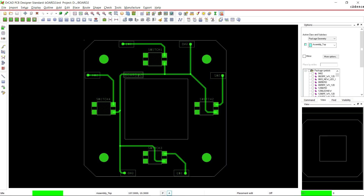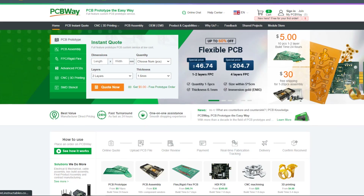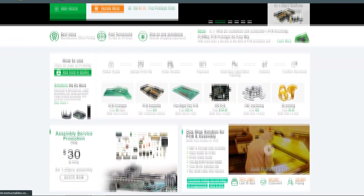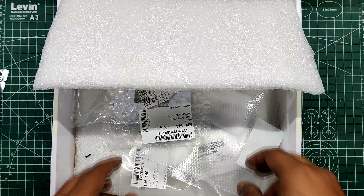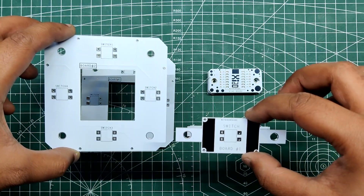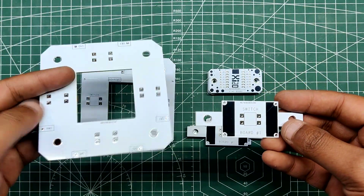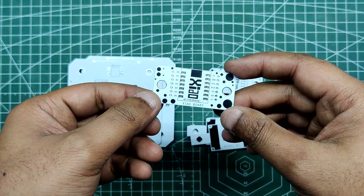After the PCB design was completed, the Gerber data was generated and sent to PCBWay for samples. For this project, we made three different sized and shaped PCBs, so three orders were placed with a white solder mask and black silkscreen. The PCBs were received within a week and were excellent as expected. I really love the quality of the PCBs made by PCBWay — check them out for great PCB service at a lower cost.